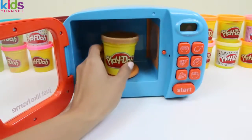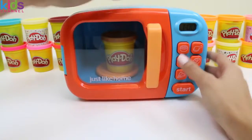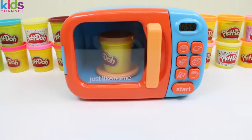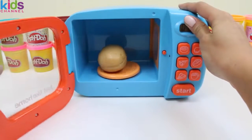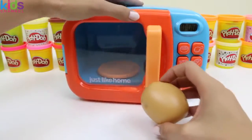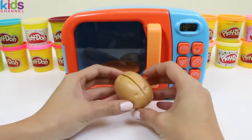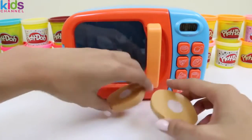Now we'll put in some light brown play-doh. Hmm, I wonder what kind of vegetable is light brown? Of course, a potato! Not many people know this, but potatoes are actually a great source of vitamin C — yeah, like what's in an orange.